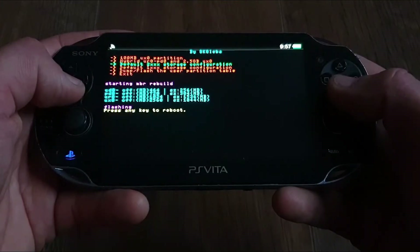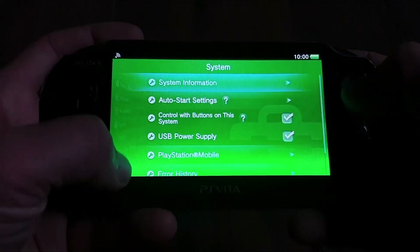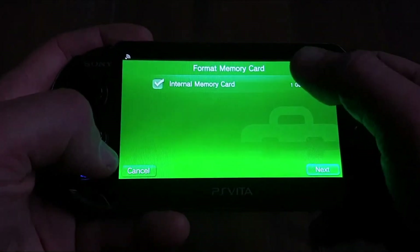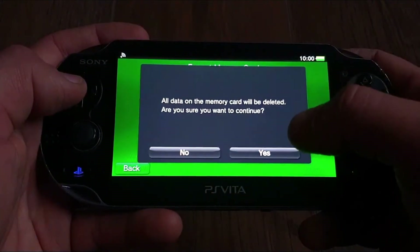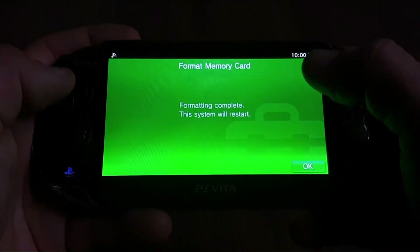Then press any key to reboot. After the reboot, go to Settings, then Format, then "Format Memory Card". There is the checked option for the internal 1GB memory card. Press Next, then Format, then confirm the popups — two times yes. Formatting will be completed and the Vita will restart yet again.